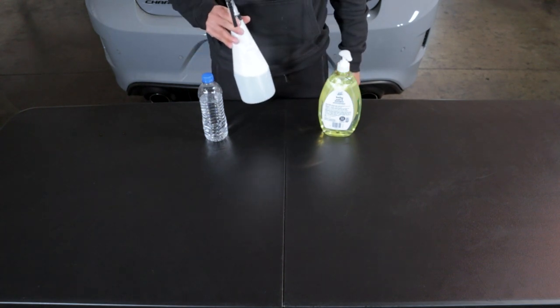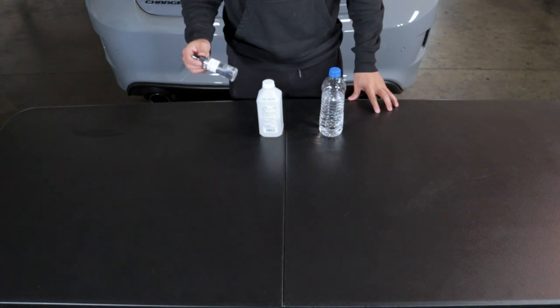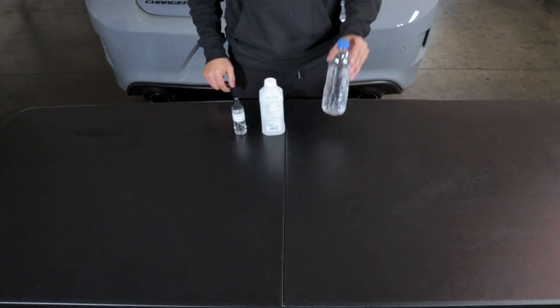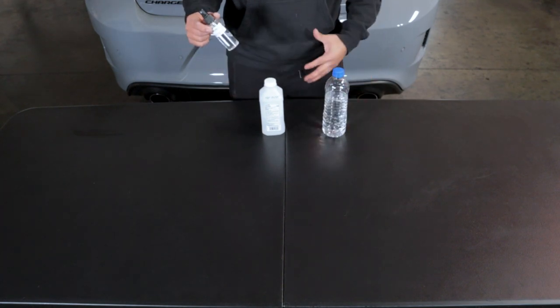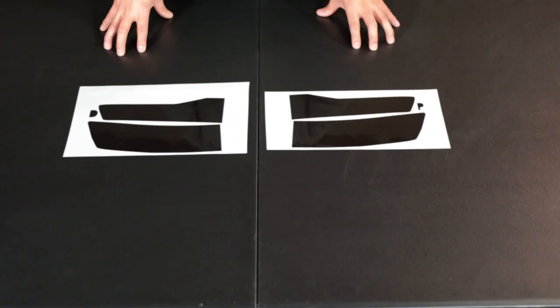To make your cleaning solution, or tack solution, you want an empty spray bottle, 50 or 70 percent isopropyl alcohol, and distilled water. Fill up the spray bottle with 20 percent alcohol and then fill up the rest with distilled water.